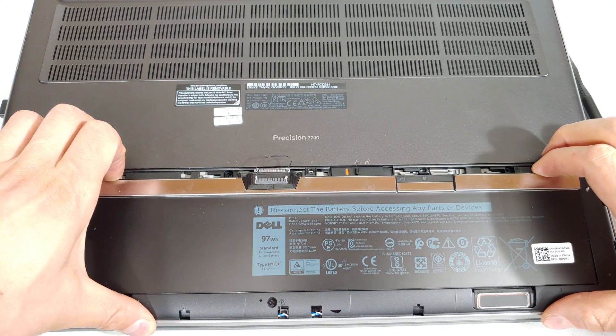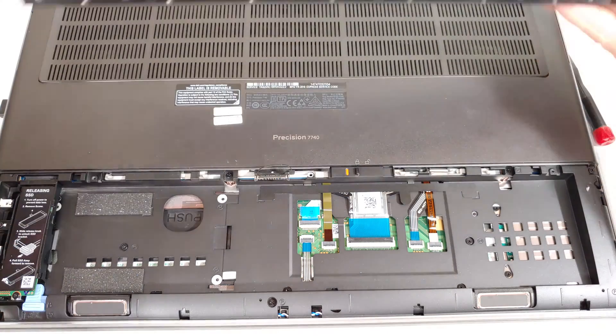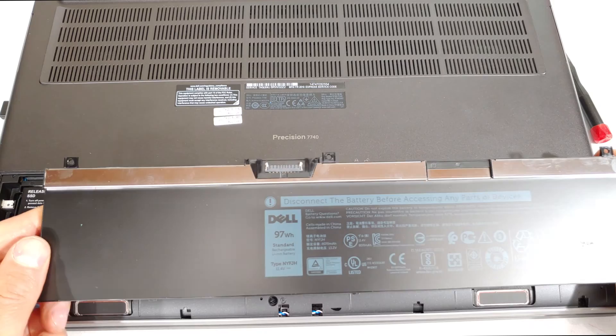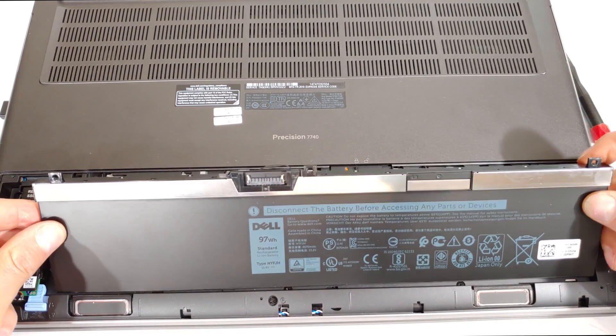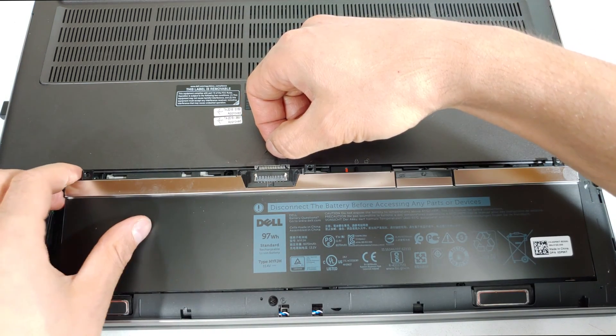Now you can see the battery comes upwards like that and like that — there is the battery, remove it. This is the 97 watt hour, and if the reason for changing the battery was to install the 97 watt hour to replace it, it's very easy — you slot it like that, just pull this power cable out of the way.